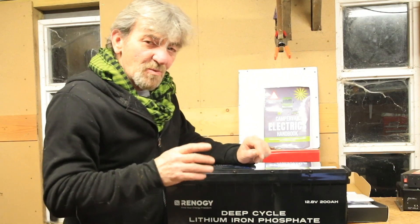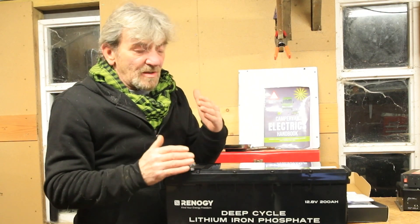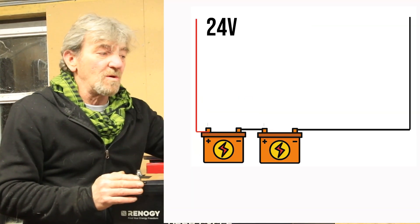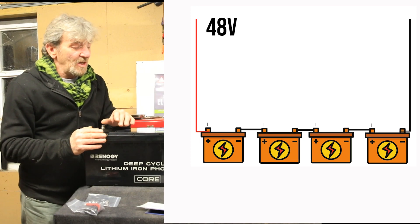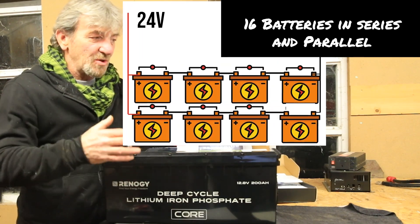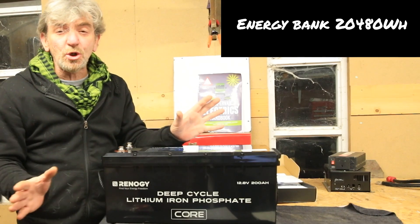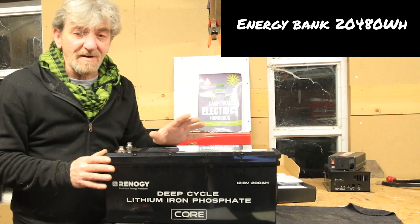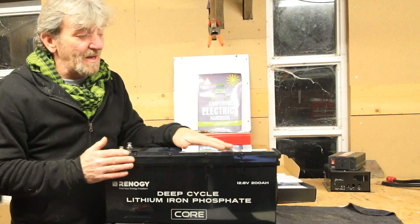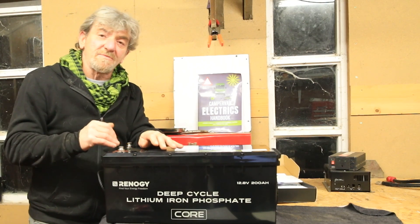The second point why I think this is an attractive unit is its configurability. It's 12.8 volts, but you can put four of these in series to make 48 volts, and then put up to four strings in parallel — so you can have up to 16 batteries total. That is huge capacity — far more than you need for a campervan or school bus, it would probably run your house. That's where I think the Core battery from Renogy starts to be a real winner.